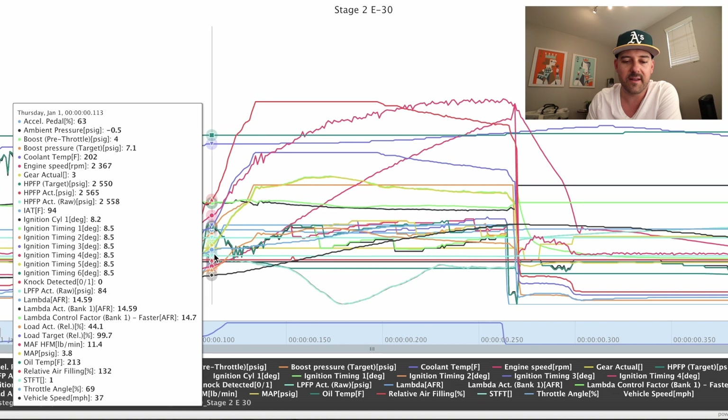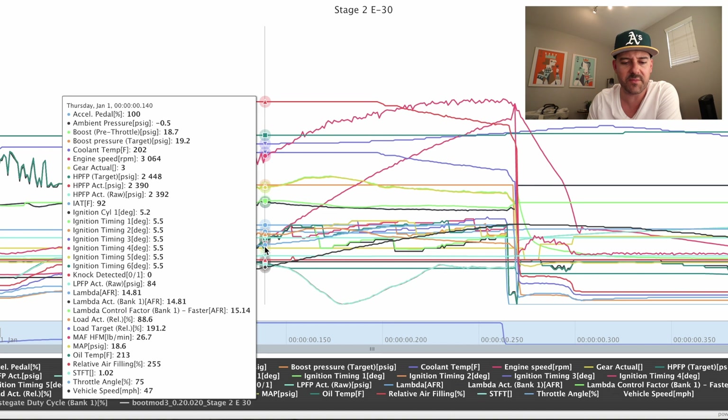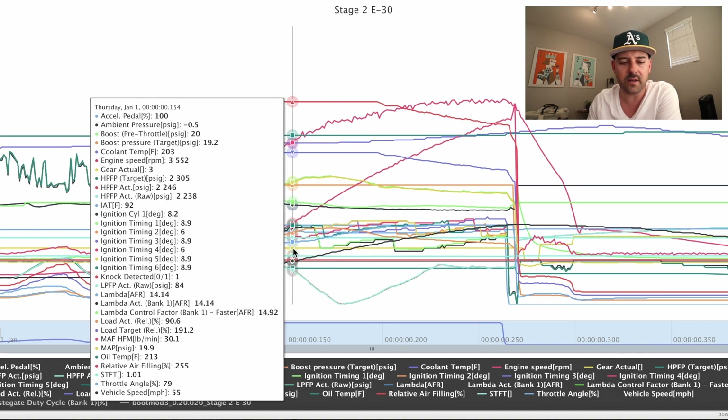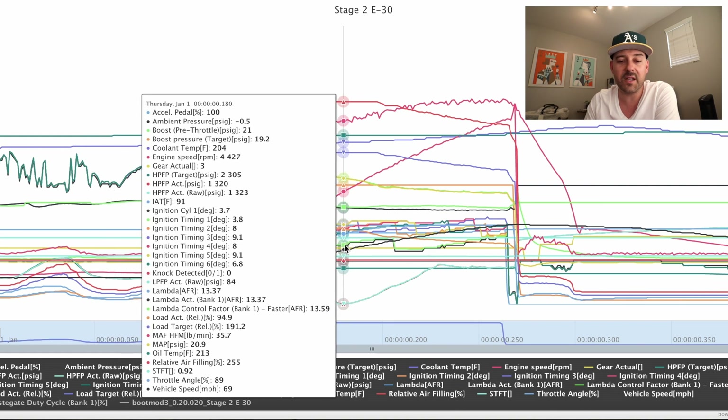The second thing I do is head to the beginning of the pull right around 2500 RPMs and take a look at all six cylinders and the ignition timing. We go through — timing is good in the beginning — and then we hit our knock event right here. As you can see, the timing gets a little choppy. You want to see each cylinder stay within three degrees of one another — again, that's what I've been told from the guys at Pro Tuning Freek. So we go through our logs, and this is what we're working on in the mid-range right around 4400 RPMs: my high pressure fuel pump is maxed out.